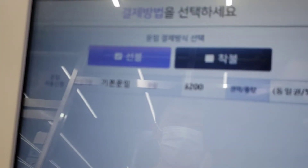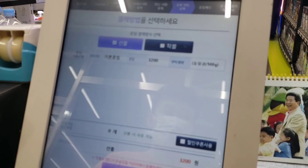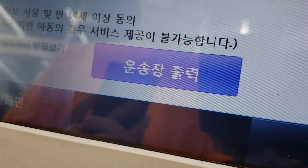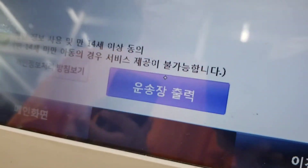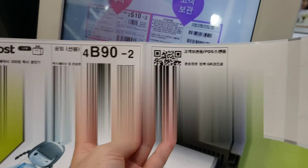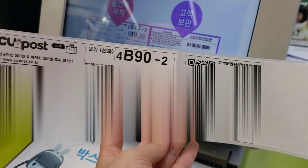So this is who we're sending to. Once you've checked, you can pay. And then print.